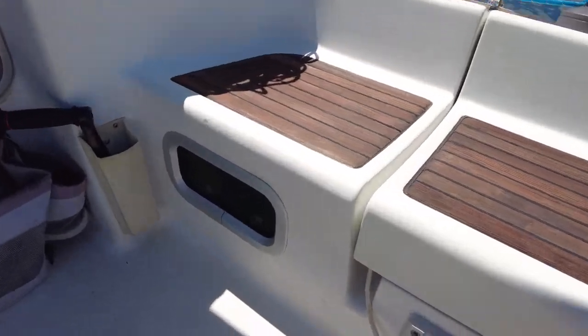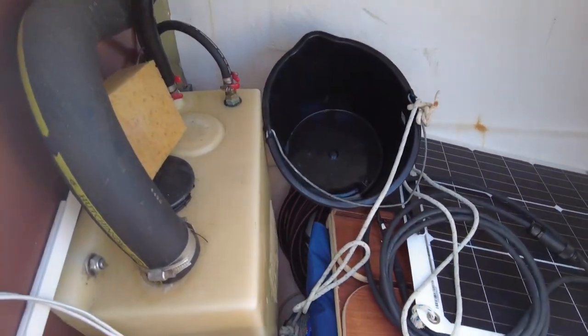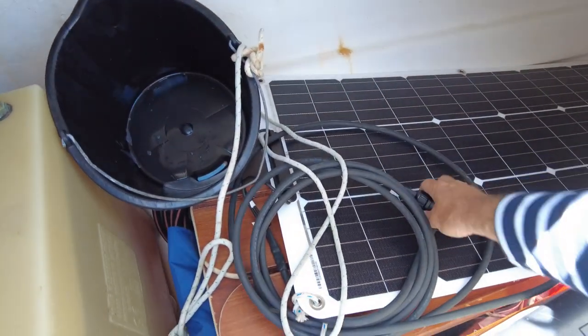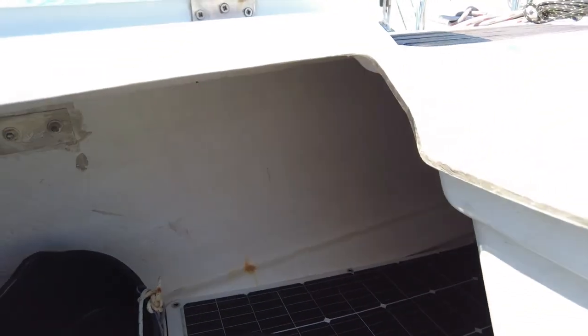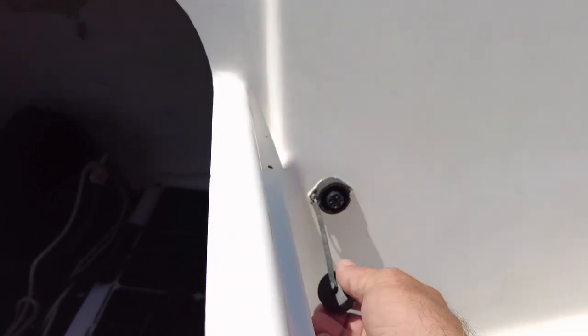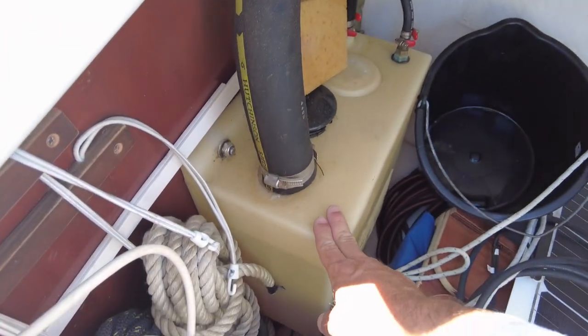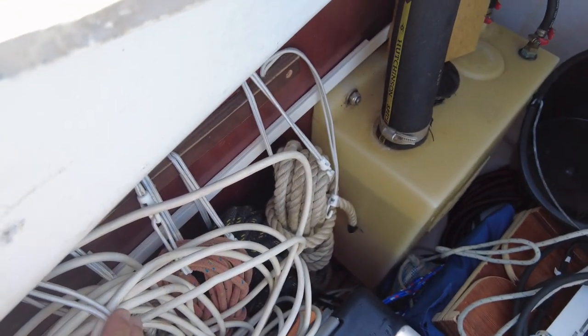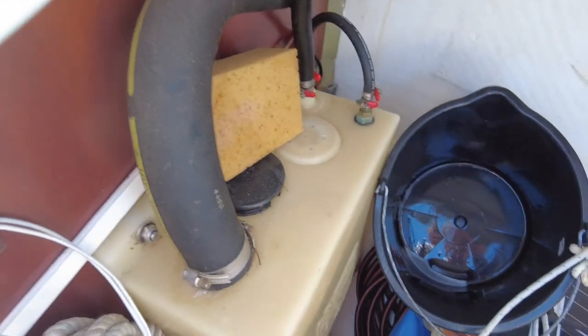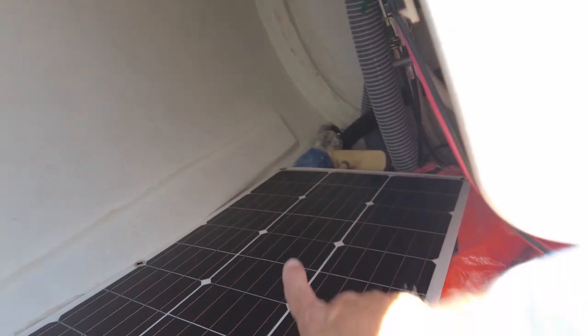In the cockpit starboard is a mount for the cockpit table, which is stored inside here together with a big solar panel — put it outside and connect this connector to the plug on the stern. There's a fuel tank, shore power, spare ropes, and a big bimini that goes over the boom with another smaller one right there.